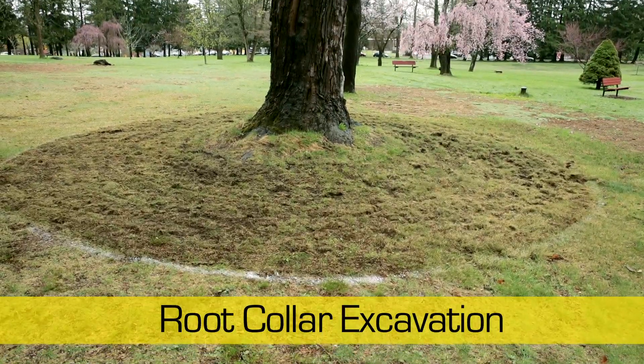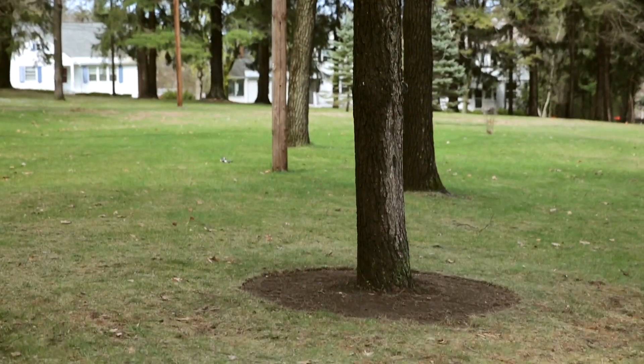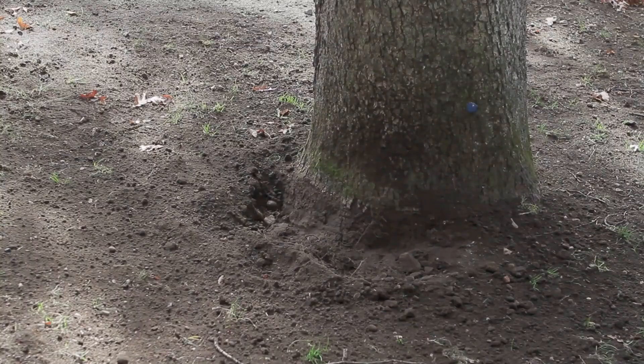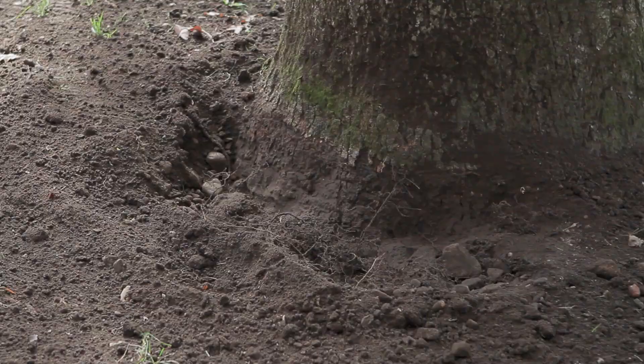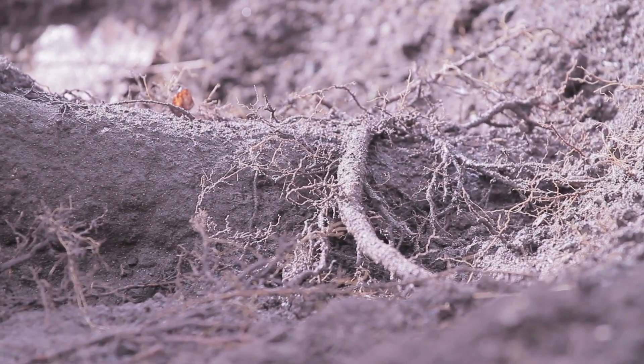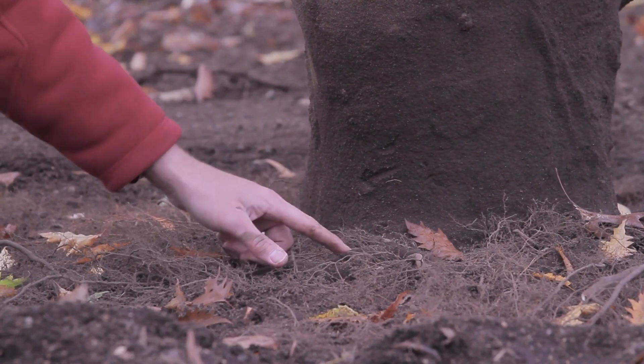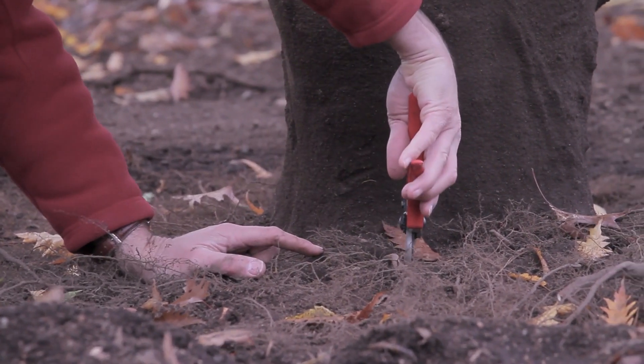Root Collar Excavation. Many trees are planted too deep or are partially buried due to multiple layers of mulch. When the root collar or root flare is not visible, chronic problems can occur. Problems include girdling roots, pest infestation, or poor growth, all of which can cause decline and eventually death of a tree.